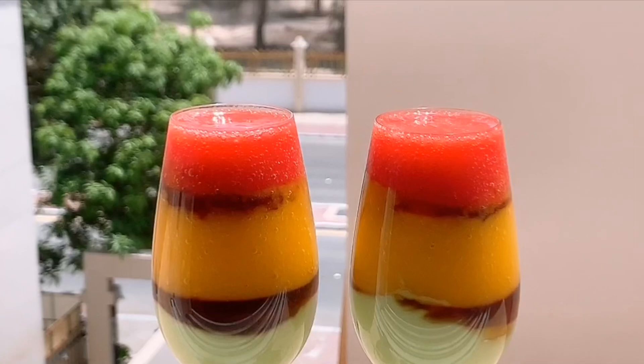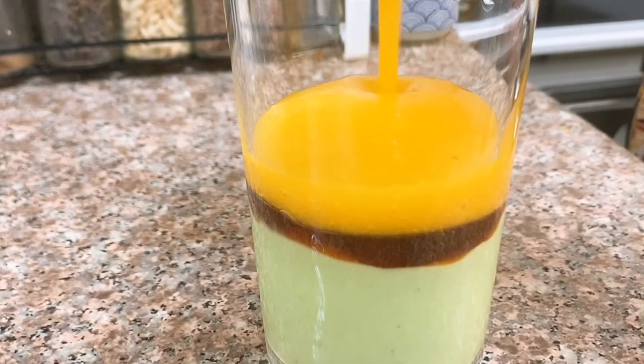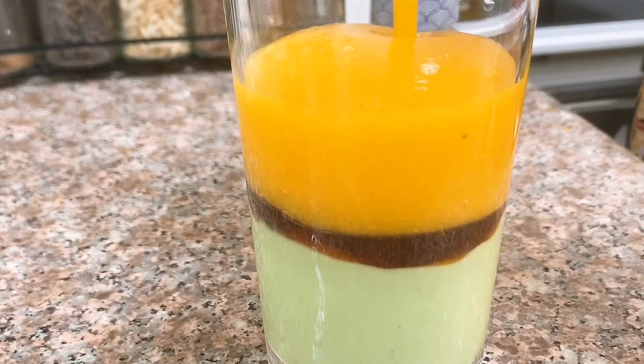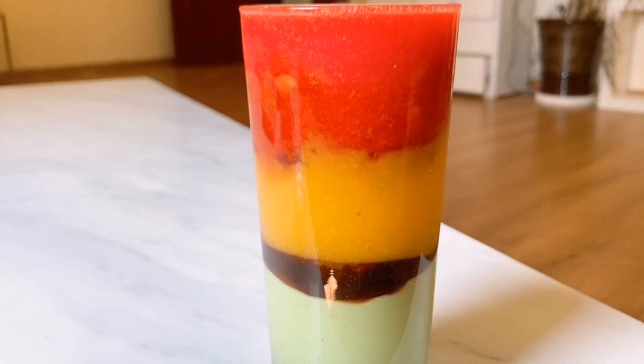Now we are ready for the juice. I am going to put 3 glasses on and add 3 layers, placing a skewer on this.